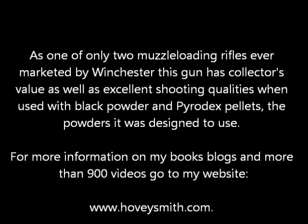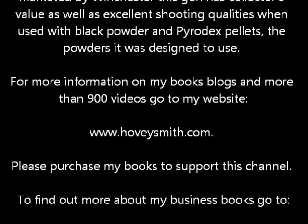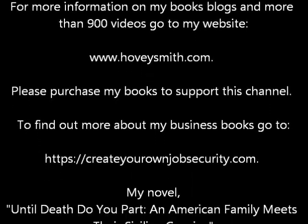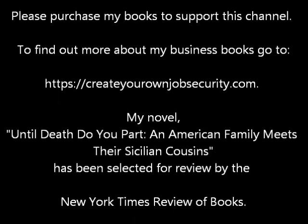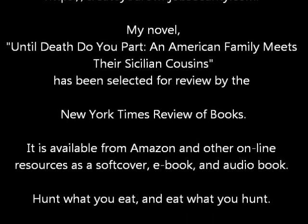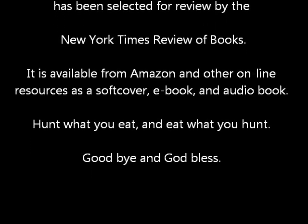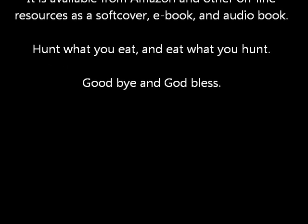As one of only two muzzleloaders ever marketed by Winchester, this gun has collector's value as well as excellent shooting qualities when used with black powder and Pyrodex pellets — the powders it was designed for. For more information on my books, blogs, and more than 900 videos, go to www.hoveysmith.com. Please purchase my books to support this channel. My novel Until Death Do You Part has been selected for review by the New York Times Review of Books. Hunt what you eat and eat what you hunt. Goodbye and God bless.